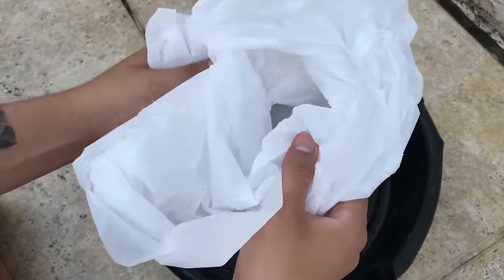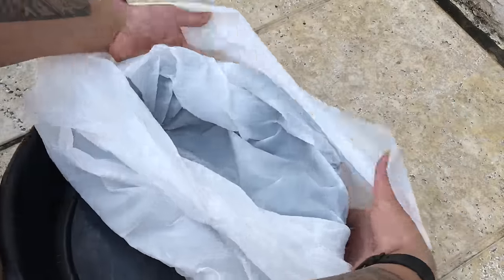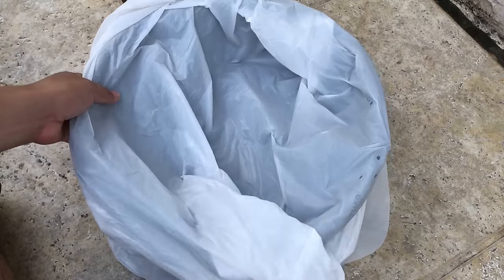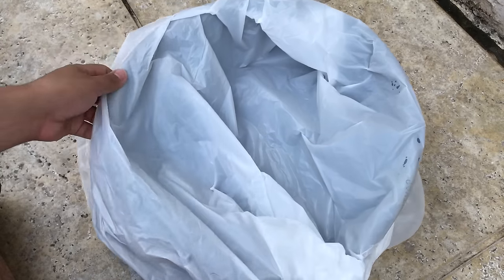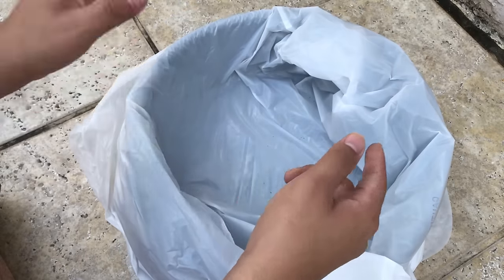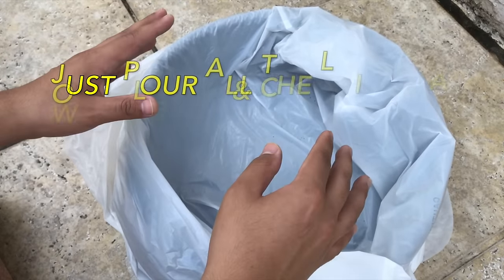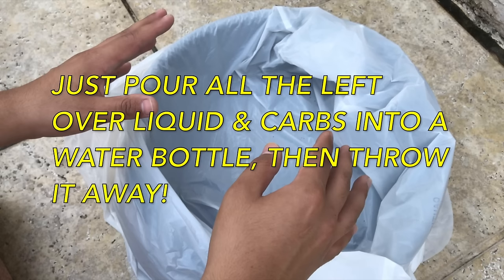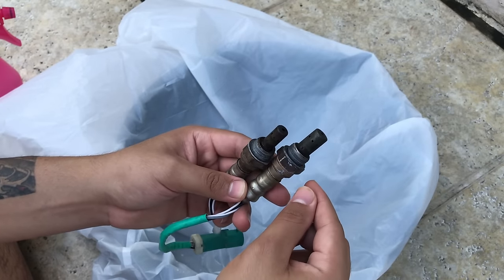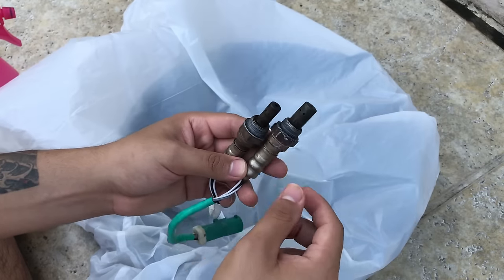The next thing you need is a trash bag. Wrap the pan in the trash bag so that you can capture all of the carbon that comes out of the sensor — all the carbon will get stuck inside and you can just throw it away. After the sensors have been soaked for seven hours, you can start cleaning them.